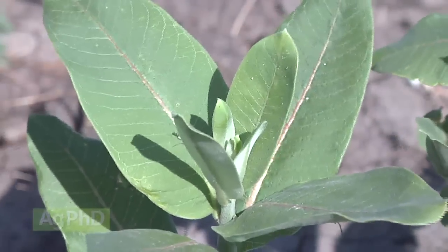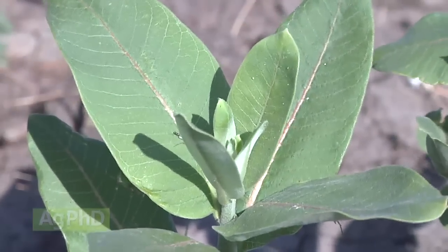If you want to raise common milkweed, you just go right ahead and do it, and you can have plenty of monarch butterflies. For those of us who want to control it, that's what we're going to talk about today.